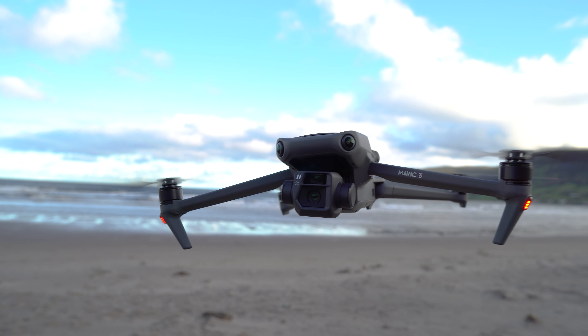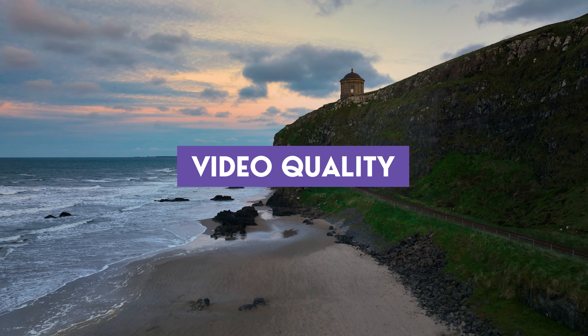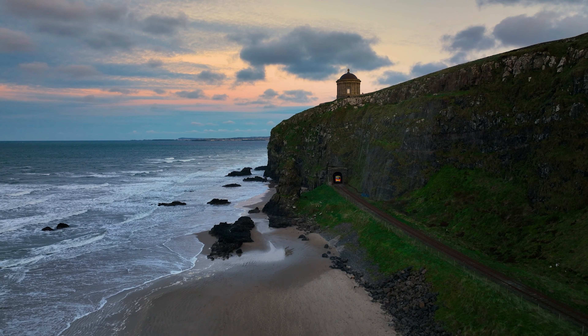I've had my DJI Mavic 3 for a while now and I've had a chance to test out all the features in different scenarios and come up with my initial review. So here are the things I like about the drone and some things I don't — the good and the bad.